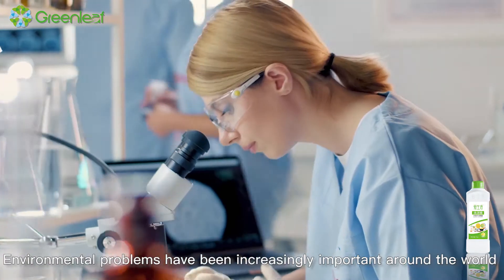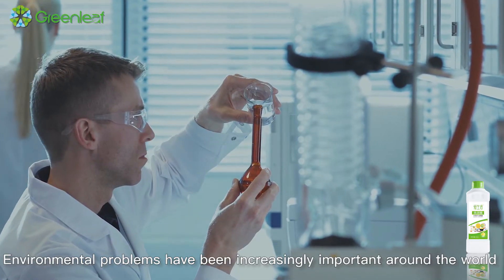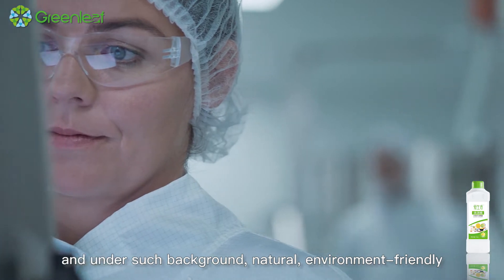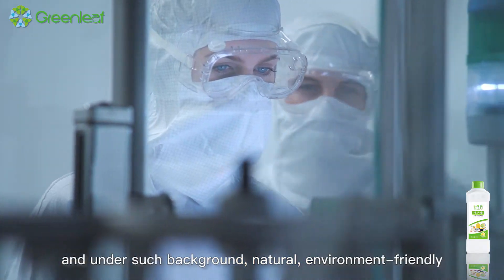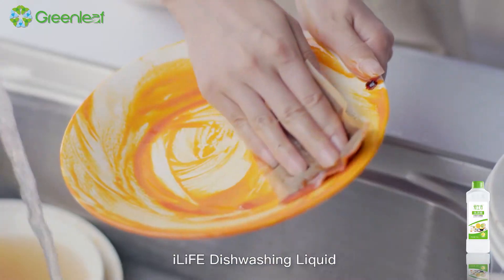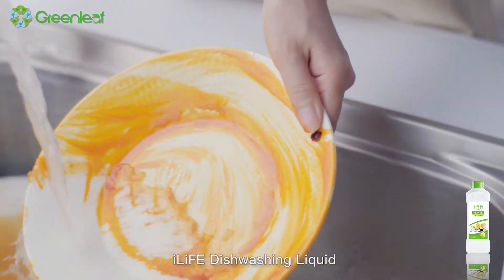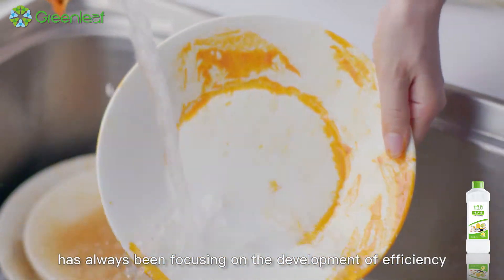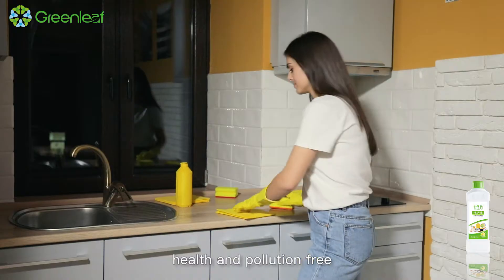Environmental problems have been increasingly important around the world, and under such background, natural, environment-friendly, and green products are more and more welcome. iLife Dishwashing Liquid has always been focusing on the development of efficiency, health, and pollution-free.